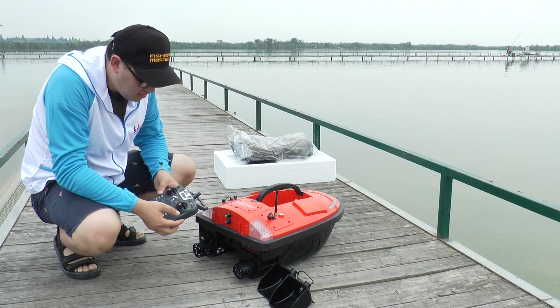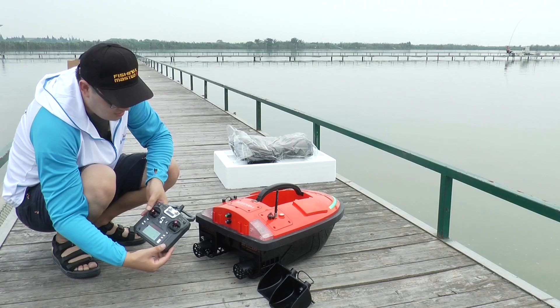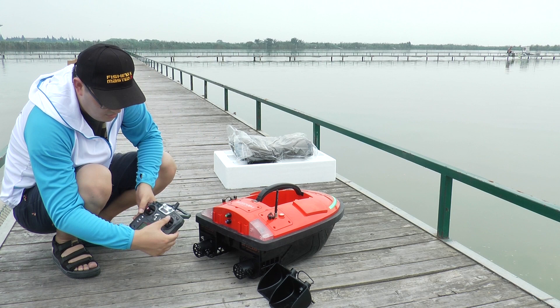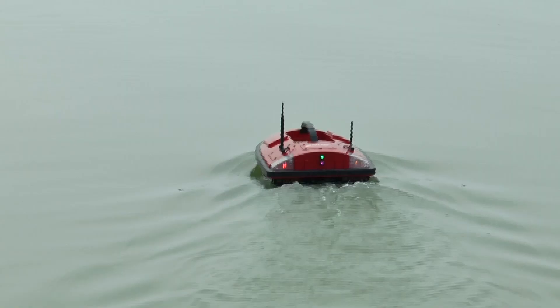Let's talk about the right thumb control. Push it forward — the boat moves forward and the front light will be on. Push it to the upper left — the boat turns left and the red signal light flashes.